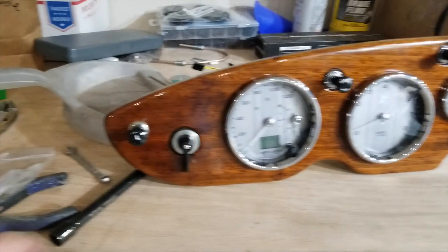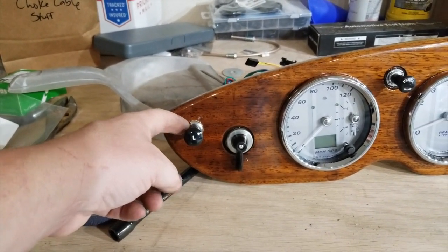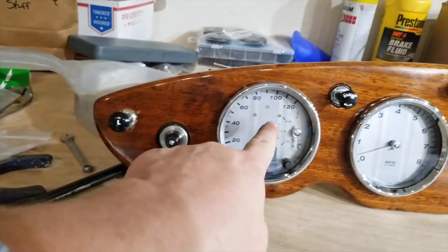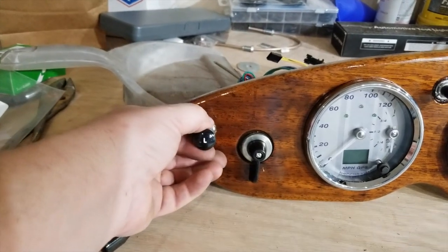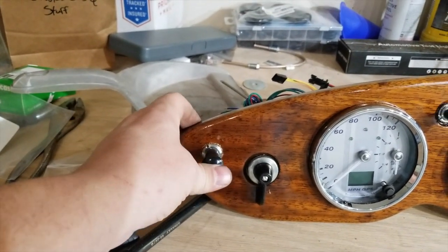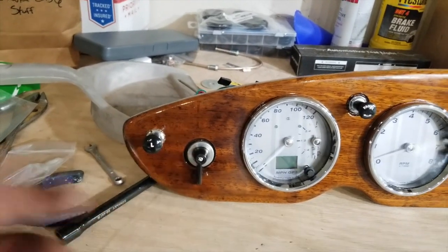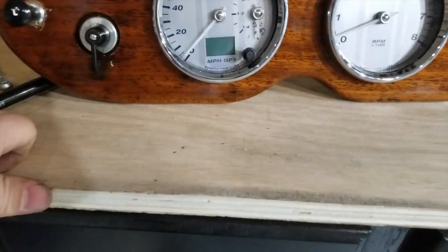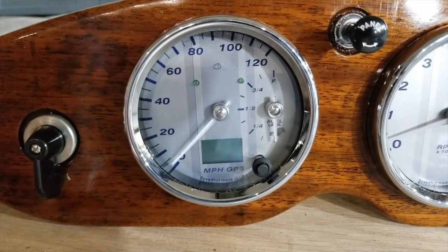I'll just start from the left here. This was the indicator light saying that the turn signals are on — I've got that now on my dash gauges. This now is my two-position switch for my headlights and my running lights, next to my turn signal, which makes sense to me. Here's the speedometer. You can see that the fuel gauge is inset to it.